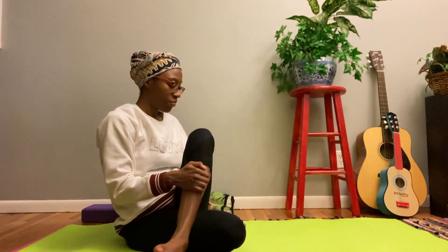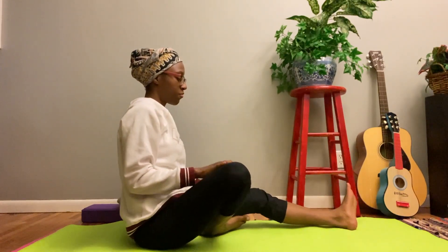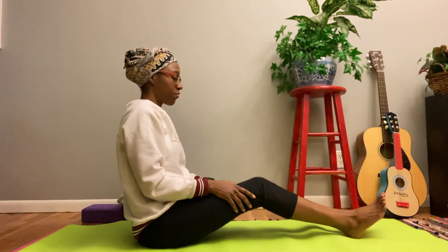Let's return to center and do a nice back stretch.